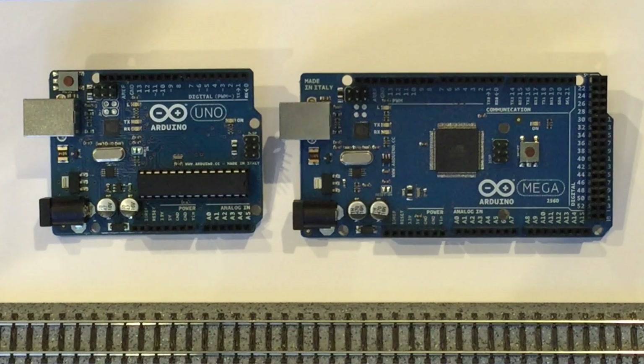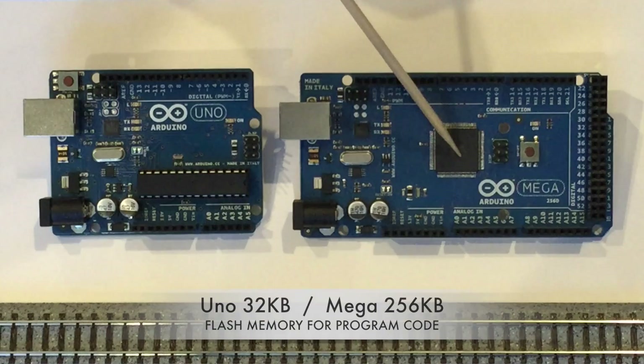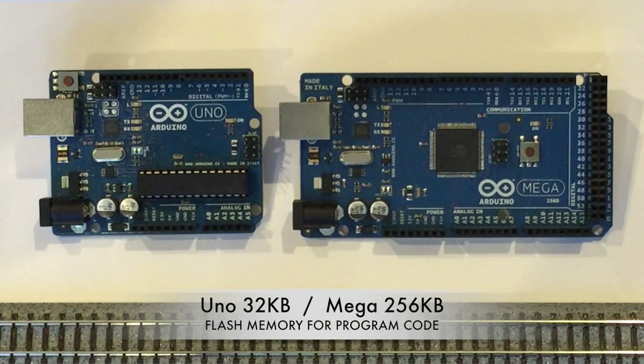Another big difference between the Mega and the Uno is memory. The Mega has 256 kilobytes of flash memory for storing programs — eight times more than the Uno's 32 kilobytes. Though the entire DCC++ code base is much less than 32 kilobytes, the extra flash memory allows you to create additional code to drive accessories such as an RGB light strip, as well as provide ample room for custom and complex automation routines to control your layout without a separate computer.